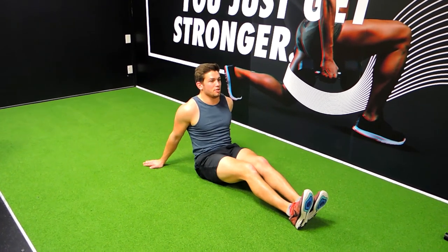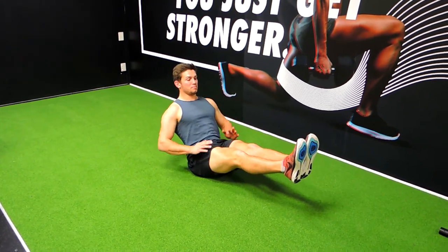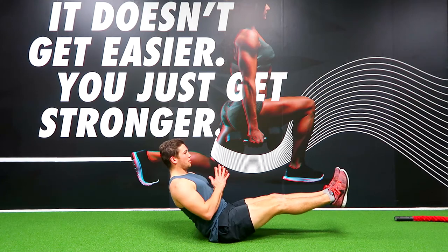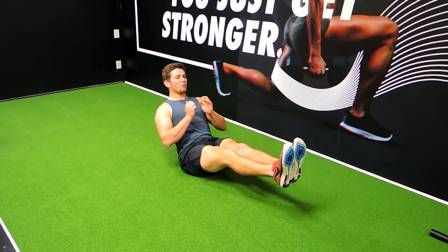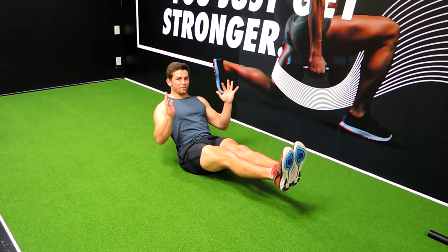Okay guys, this is the owl sit. What I want you to do is come up just like an owl — basically 90 degrees in the hips, pointing the toes, knees locked out, chest up the entire time, so we're not hunching up. Just holding in this position, however you want — hands can do whatever they want. And this, guys, is the owl sit for whatever amount of time I've been doing.